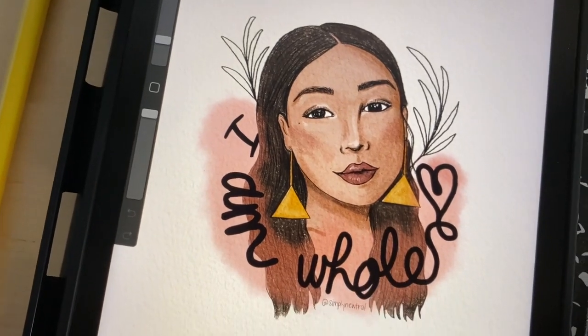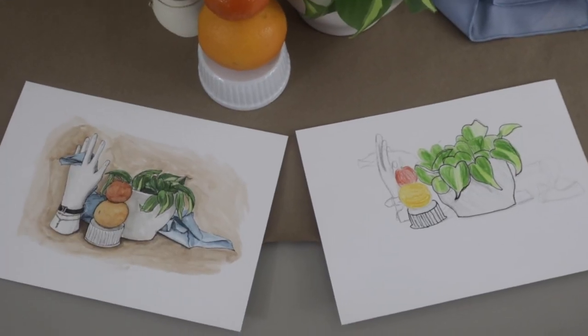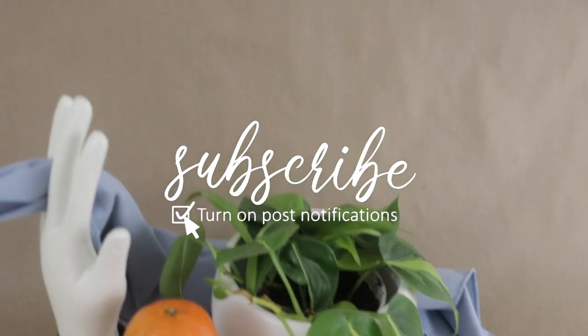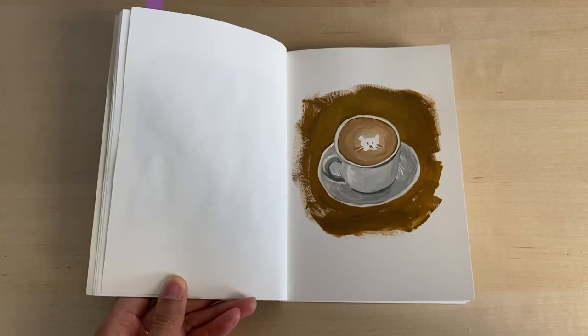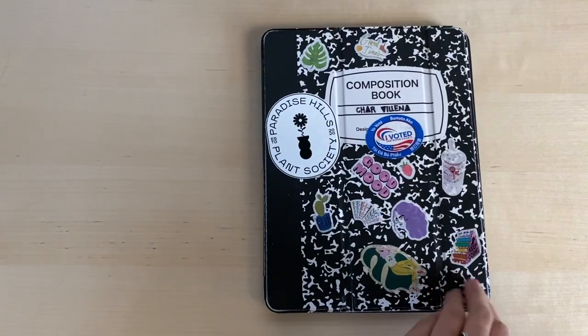That's it for this video. If you found this helpful, let me know by giving this video a thumbs up and in the comments down below. If you haven't yet, subscribe down below and be sure to click on that notification bell to stay up to date with all my future videos. Also, if you'd like to subscribe to my monthly newsletter, I have a link down below for you. As always, live simply — I'm sending you all so much love. Take care, bye!